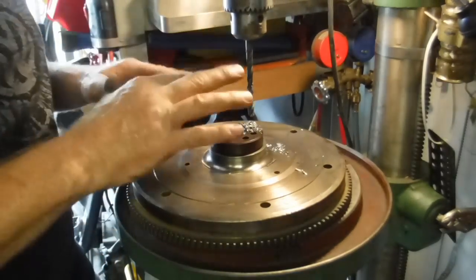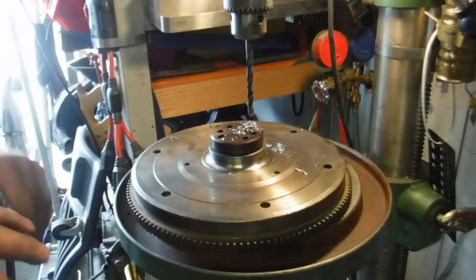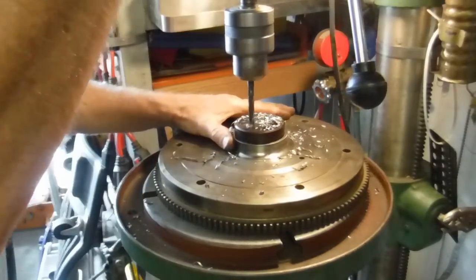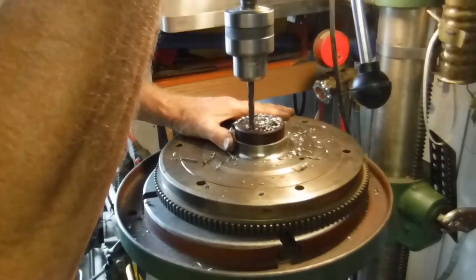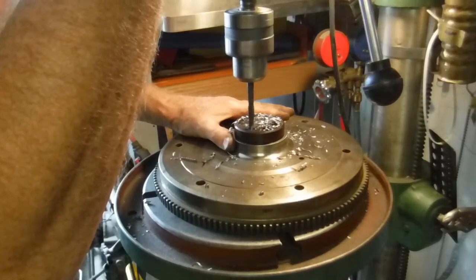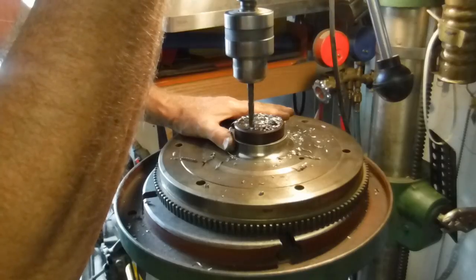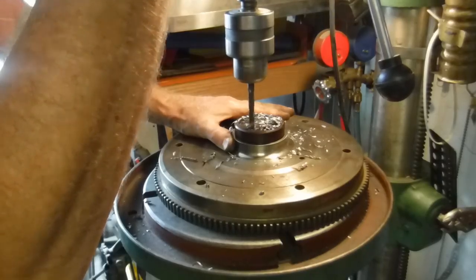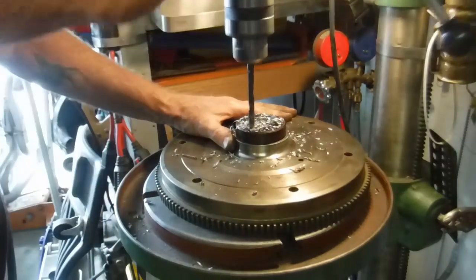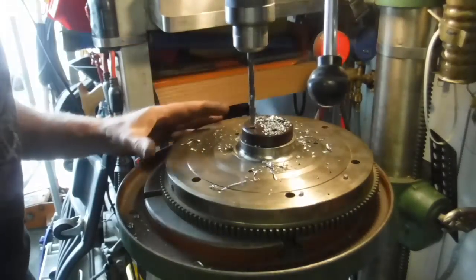We're just going to go on around and drill through our flywheel and see what we end up with. Last one. We're going to go through this first one again, just for giggles.